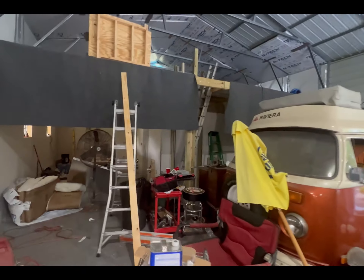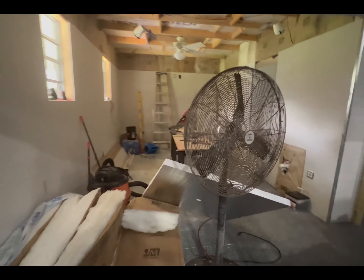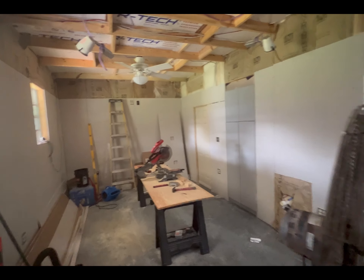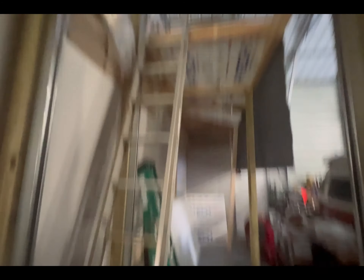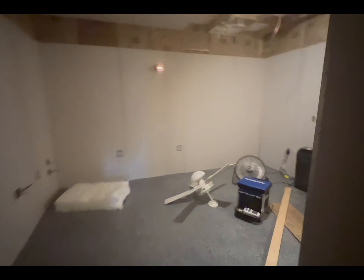I'll walk over and kind of show you what we got going on. A bunch of construction's been going on. We got some drywall. This can be the man cave area, a nice little bar. We'll be able to park a car in here as well. Building an elevator shaft that goes straight up for storage — I'll show you that in a minute. Little office area, and we got a portable AC unit running right now.